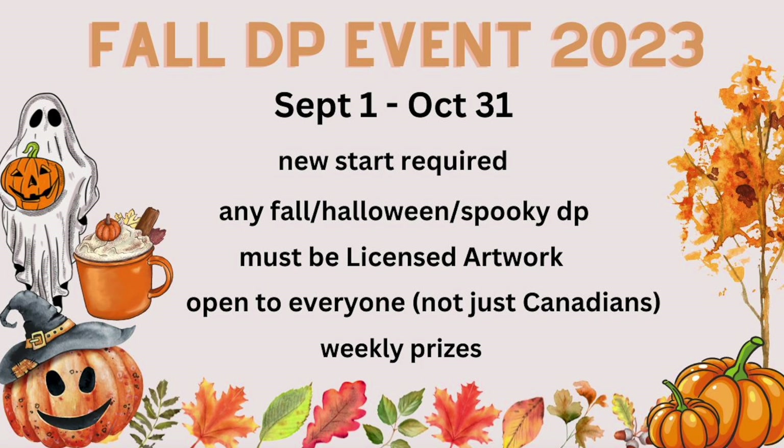I wanted to put up a little announcement video for the fall event that we've had planned for quite a while now, as there are questions coming in. So I thought I would do a quick little video. The events that I run are pretty laid back and I run them mostly in my Facebook group, Licensed DP Fans Canada.